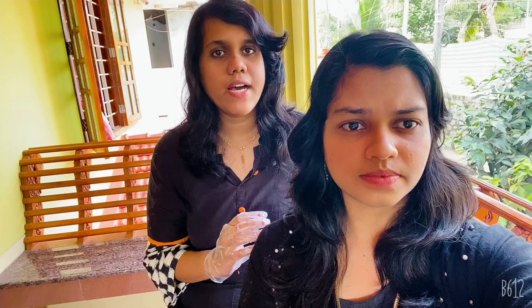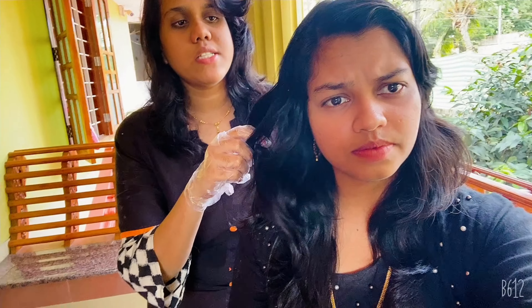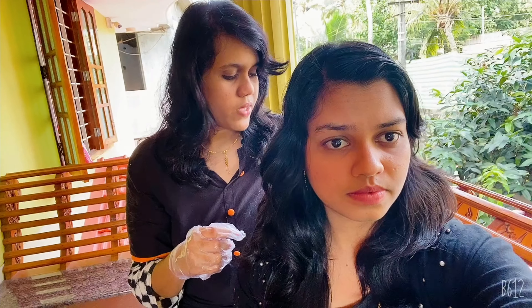It is no problem. If you are using it, you will need to apply it to your hair. First, you have to wash your hair. Then apply it to your hair.